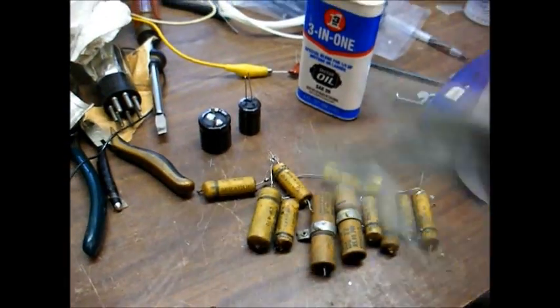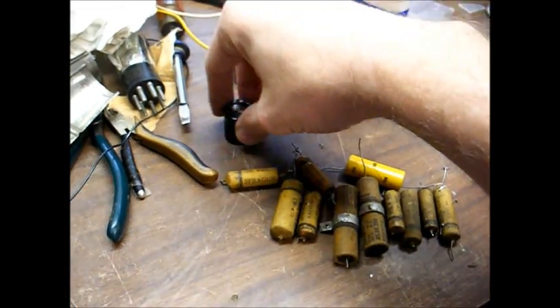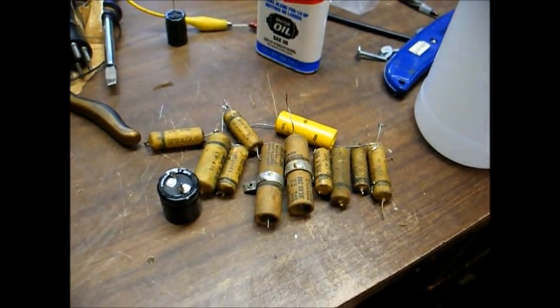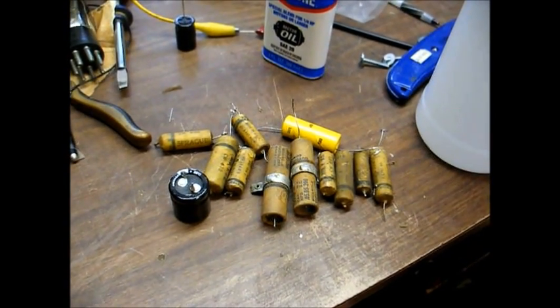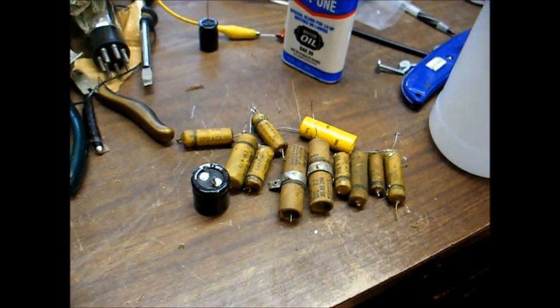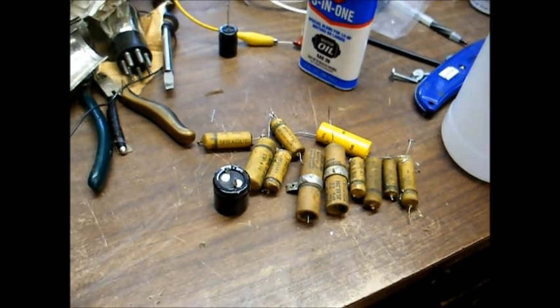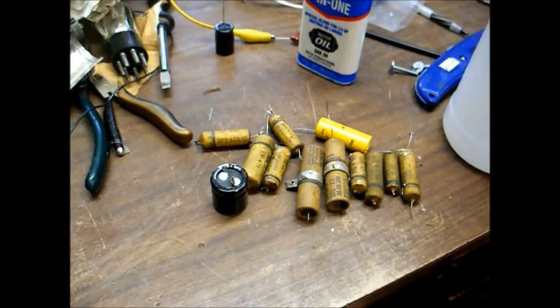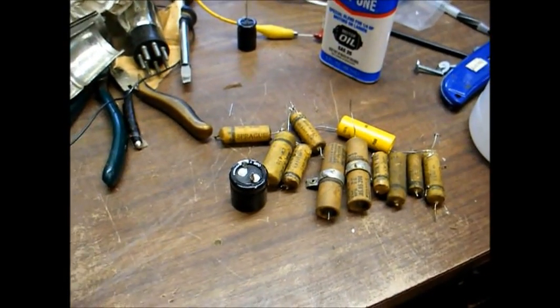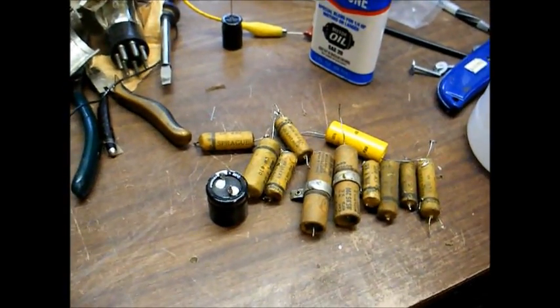Here are all the old capacitors that I removed from the radio. Maybe I can sell these to the guitar amp people who like the sound of leaky capacitors — they might pay me enough for these old paper capacitors to cover my expenses for the whole radio. Yeah, right.